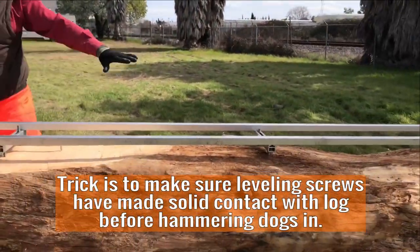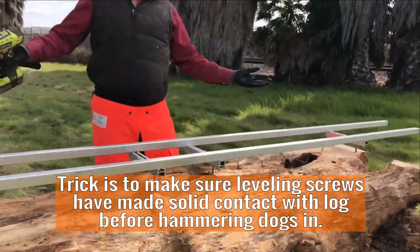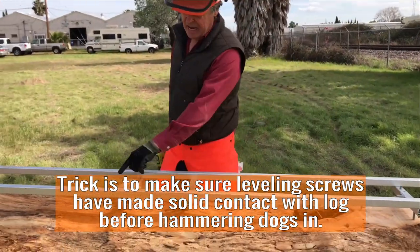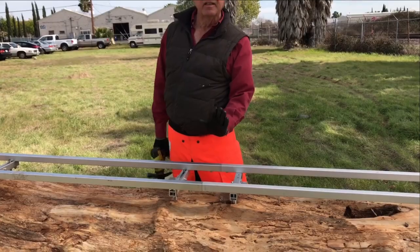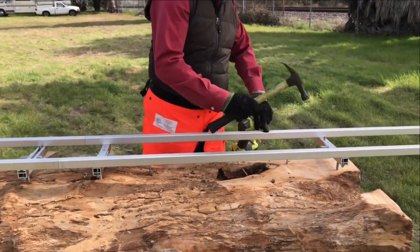I've adjusted the screws so it's generally straight. They don't have to be level in this direction — they just have to be straight with each other. Now I'm going to hit the dogs down and level it across the log. Just take a hammer and drive in the dogs.